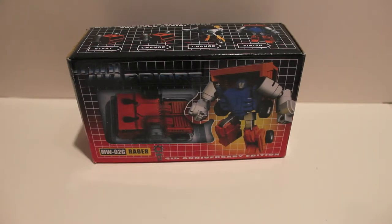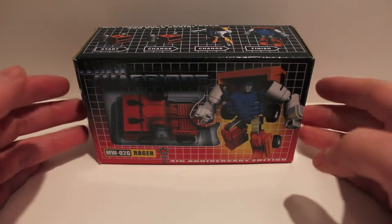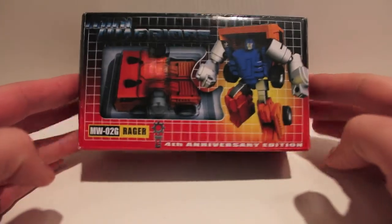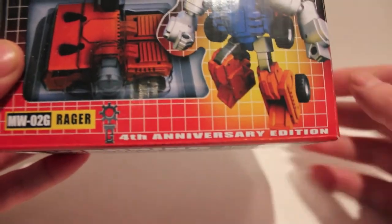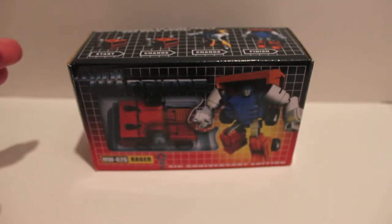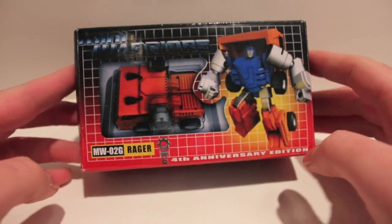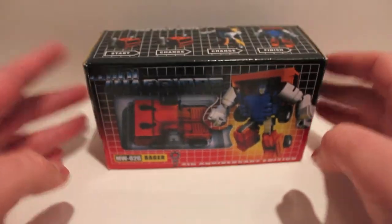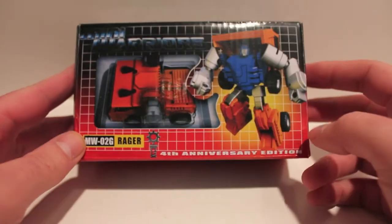What's up guys, got another video review for you. This time we're taking a look at a figure I already reviewed a while ago - this is iGear's Rager, but this is the fourth anniversary edition. As you can see, this is actually G1 colored. When I first found out about Rager, I really wanted him because I wanted a G1 classic Huffer.